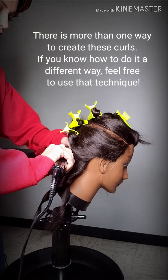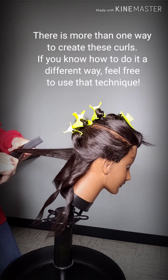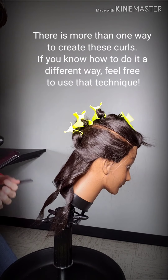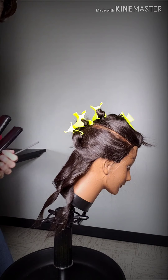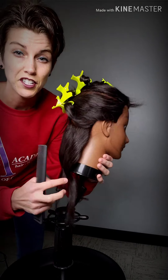Another way would be you can turn the iron and then pull straight down, and that can also create a different kind of curl. So you can see that a flat iron curl is generally pretty loose.